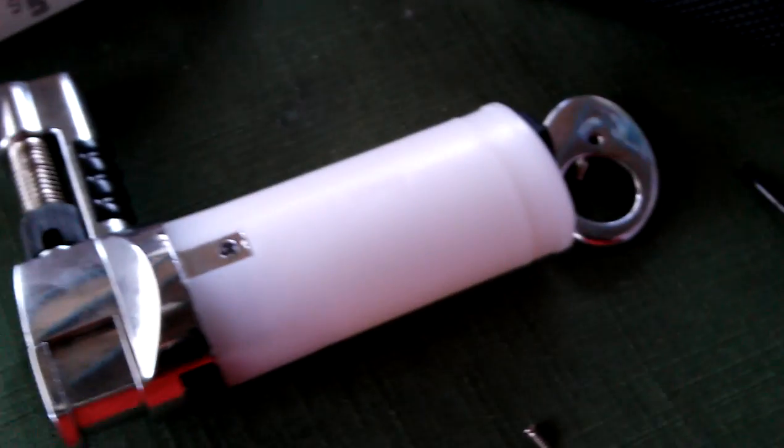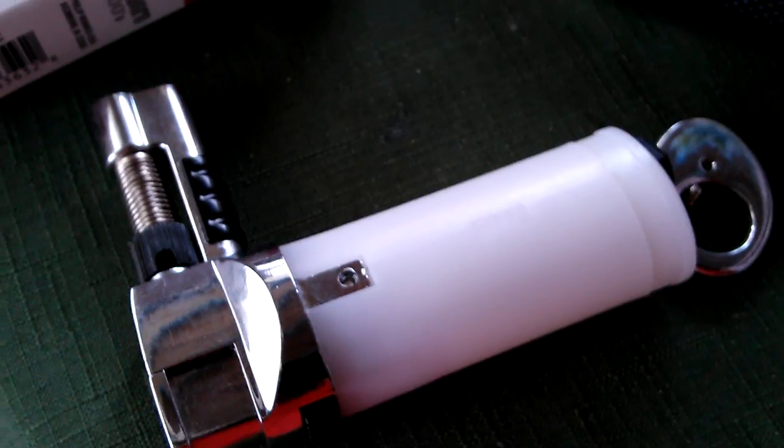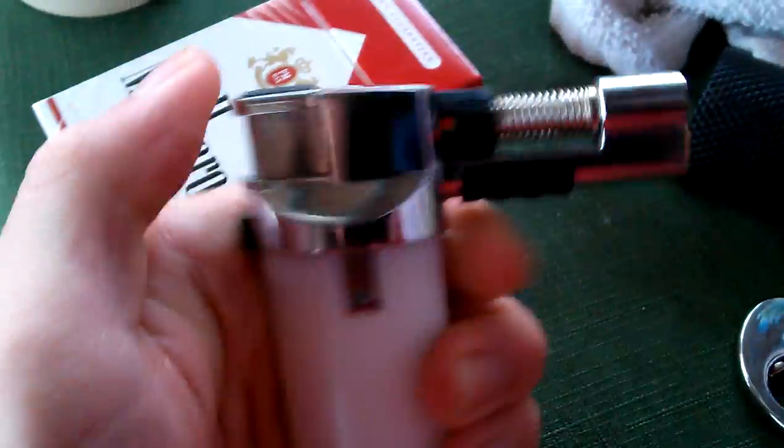Hey, what is up YouTube? DemonSparks here, and today I'm going to be attempting to do a repair on the blowtorch. This is actually the Lightning Vapes torch — I had made a review video of it not too long ago — and the igniter stopped working.